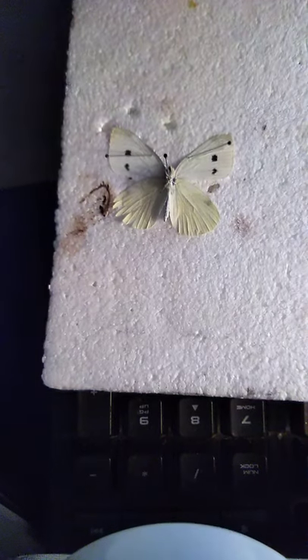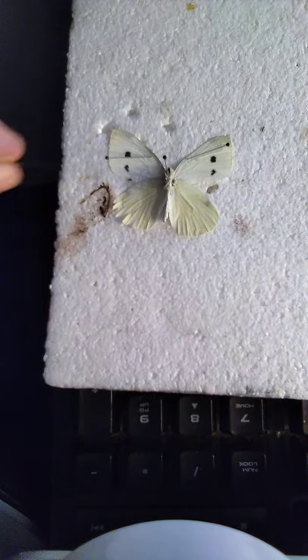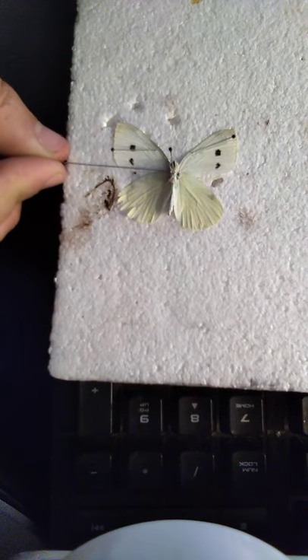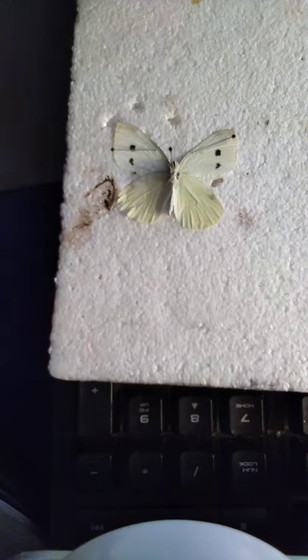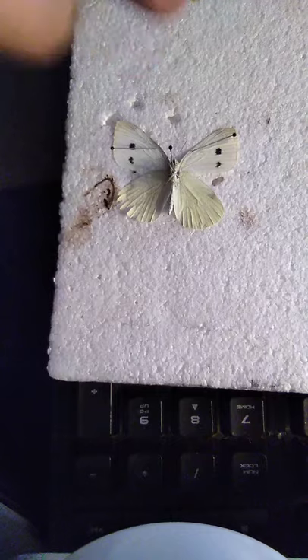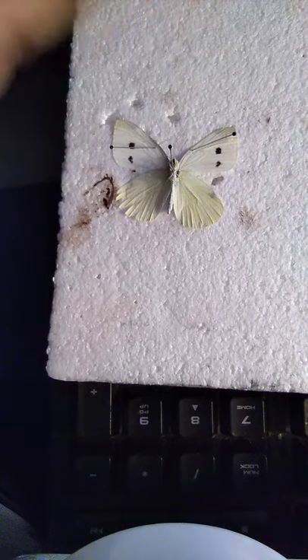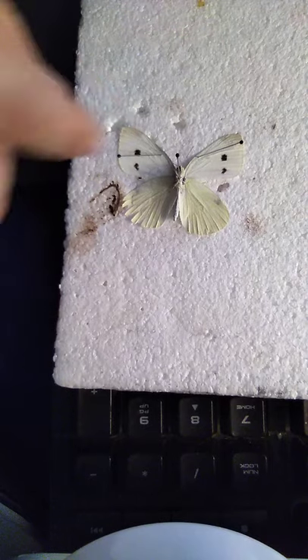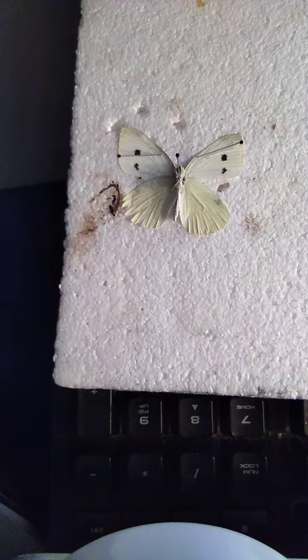Like that. Now this bottom edge of the wing — you make sure that it's completely horizontal, this way from the body. The body is this way. It's like a cross, a perfect cross. So those wings are nice and straight.